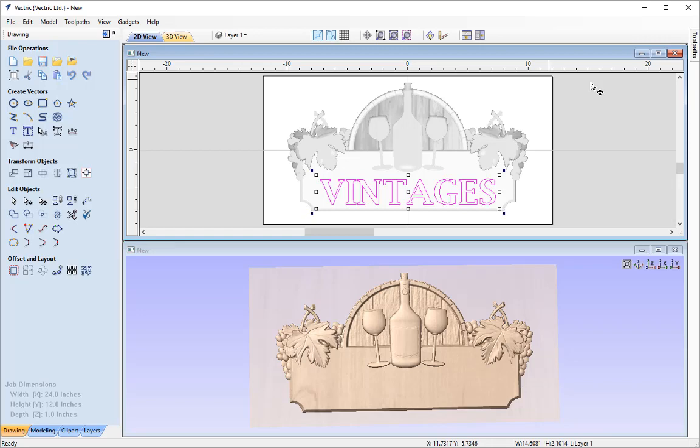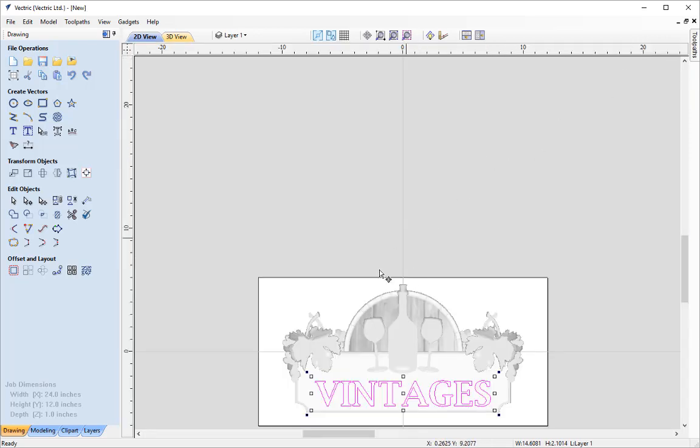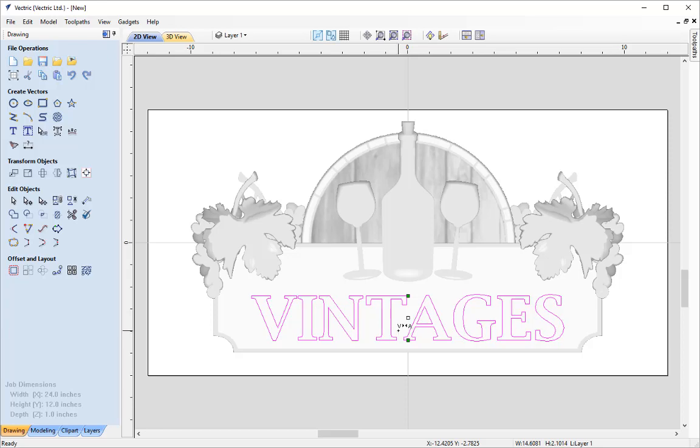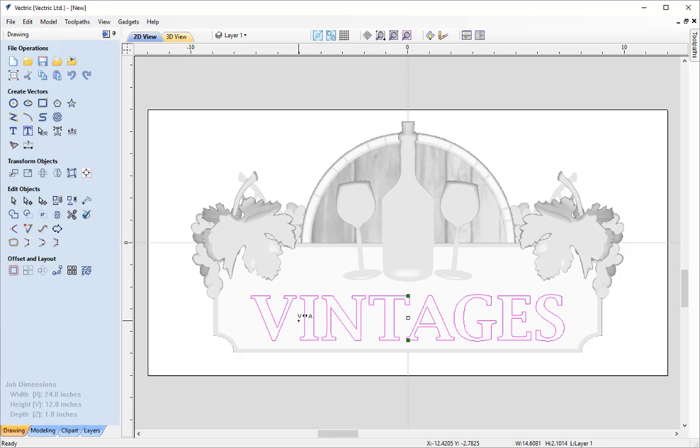For this part we can work solely in the 2D view, so I'll maximize that and hit F to zoom back in. Next I'm going to change the text spacing. With the text selected I use the option here to edit text spacing and curve — in the 2D view this allows us to change the spacing between the letters and also the curvature using the green nodes. To reduce the space I just click in between with my mouse. To add space between characters I hold the Shift key down and then add space between my characters.